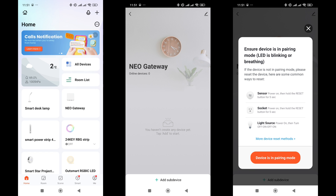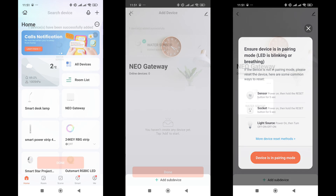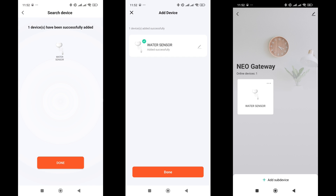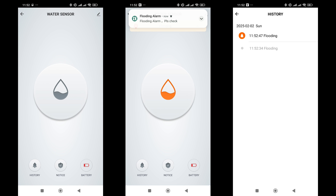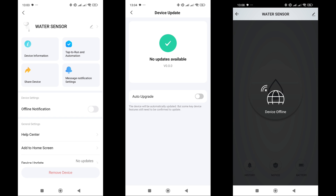Practice shows that many eWeLink ZigBee devices can be used in the Tuya Smart ecosystem — if not fully, then at least partially. For testing, I am using a wired gateway from this ecosystem with support for Apple HomeKit. The device was correctly recognized as a leak sensor and added to the system. The sensor works and reacts instantly to contact closure, and the status in the plugin changes. However, some nuances were discovered during testing: the battery level is incorrectly detected and displayed as fully discharged. In automations, it can also only be used in the triggers section. Two sections are available here — sensor status and flood status — each with two states: on and off.